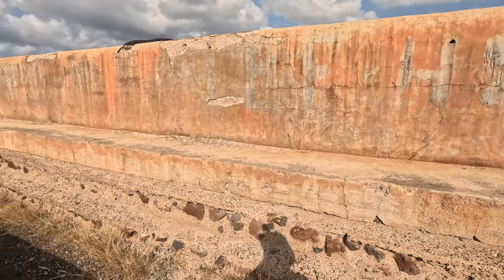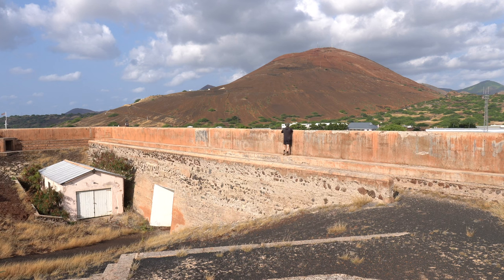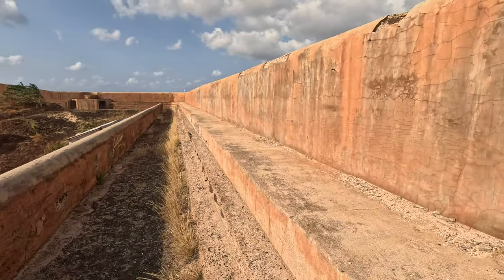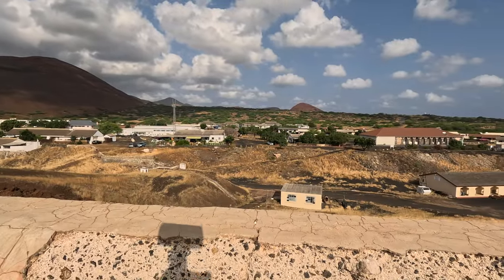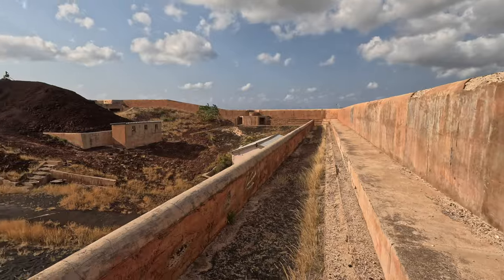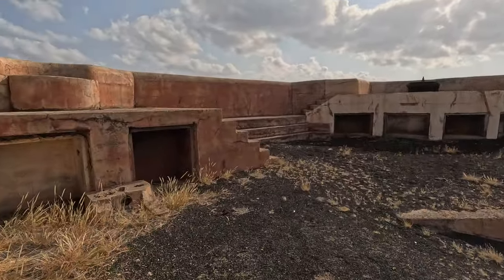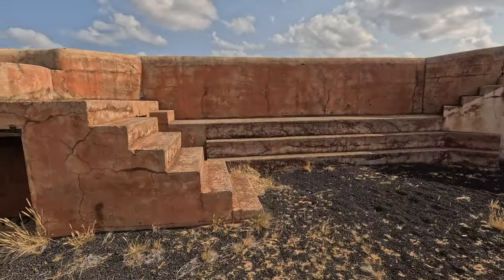The first feature that's remarkably unique is the firing step — a step which runs primarily around the rear of the fort to protect the inland approaches from infantry or troop advance. Soldiers could stand here and fire their small arms over the parados at the back. That's very similar to many castles and medieval fortifications that had a firing step for bows and arrows.